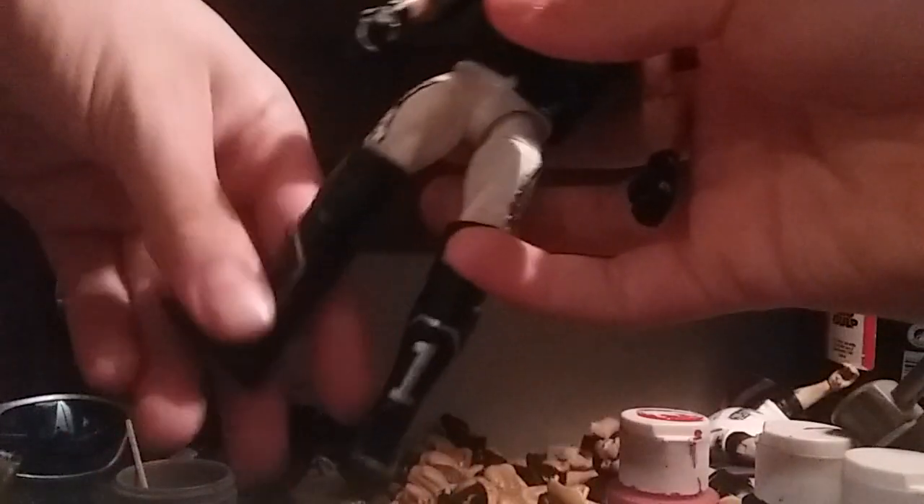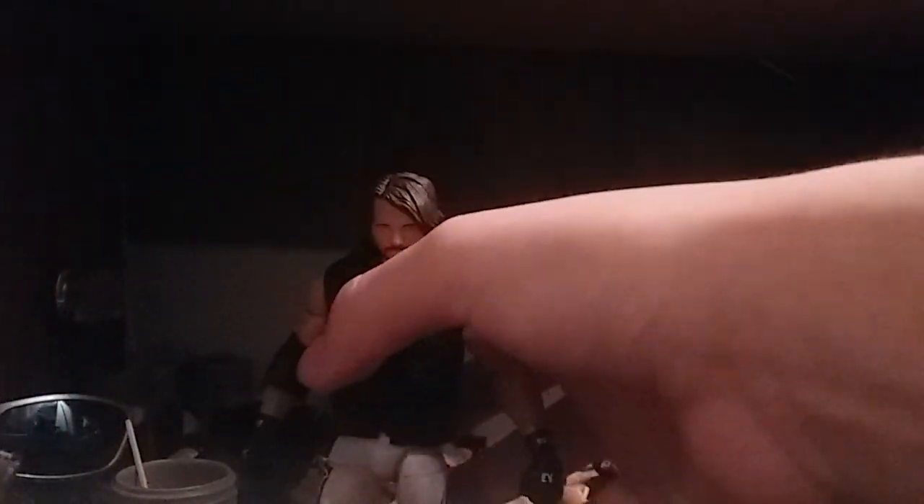This is my favorite AJ attire that he's ever worn. The boots aren't accurate, but this is another AJ Styles — this one is from Wrestle Kingdom 10 when he fought Shinsuke Nakamura for the IWGP Intercontinental Championship.